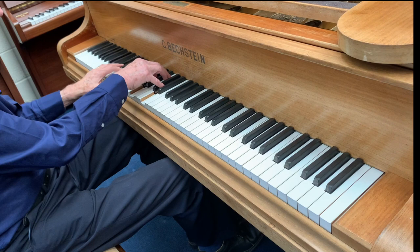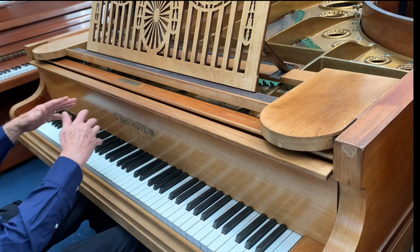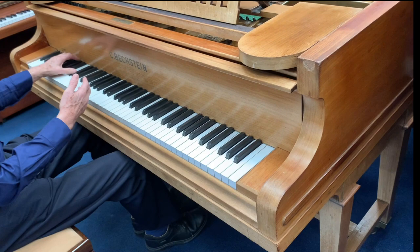This is the Bechstein Model C, 1913. Excellent piano. I just wanted to make a couple of comments. One is that, because we haven't redone the case on this one, it's all original. The reason I haven't redone it is the whole piano has been restored previously very, very well. And the tone of it is just superb.